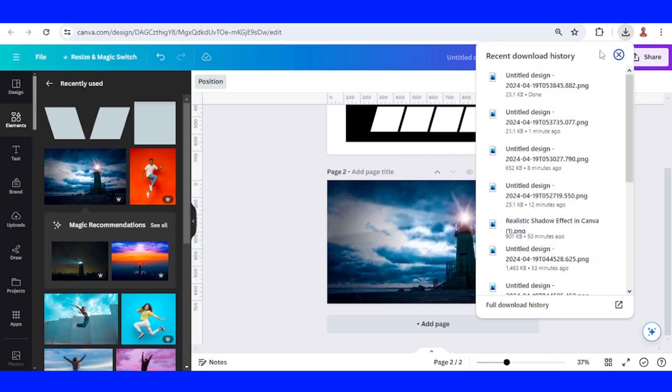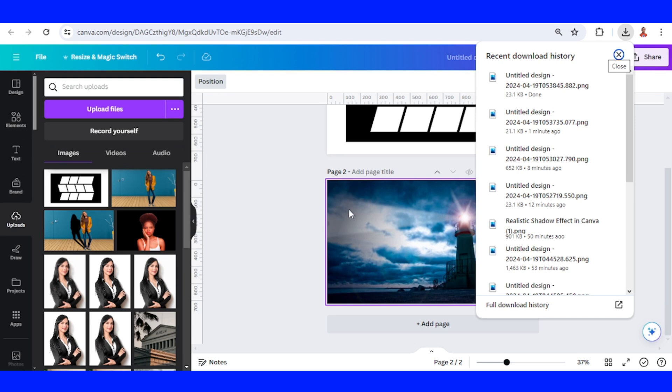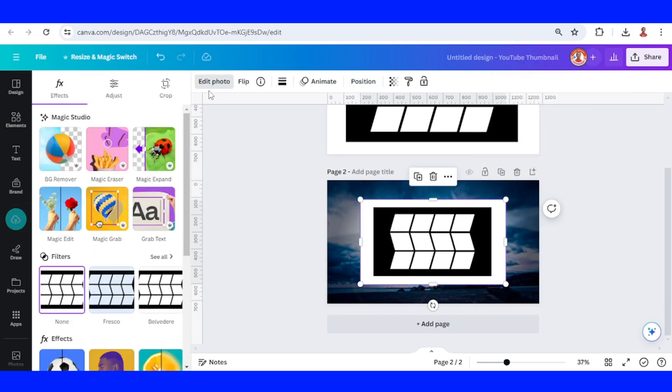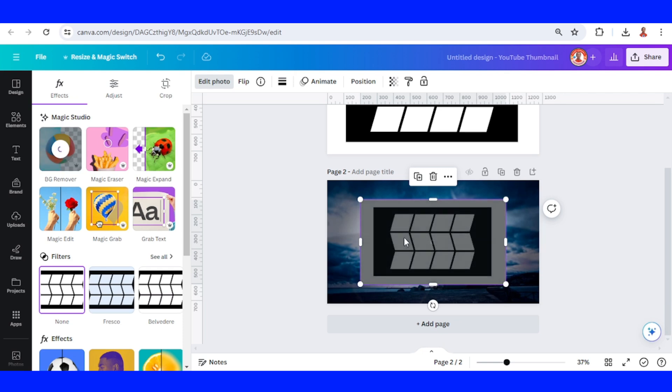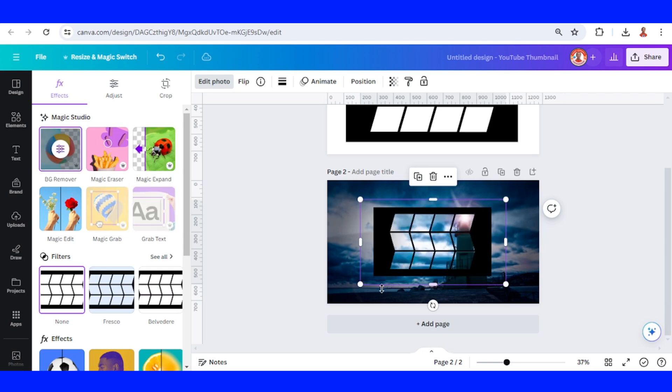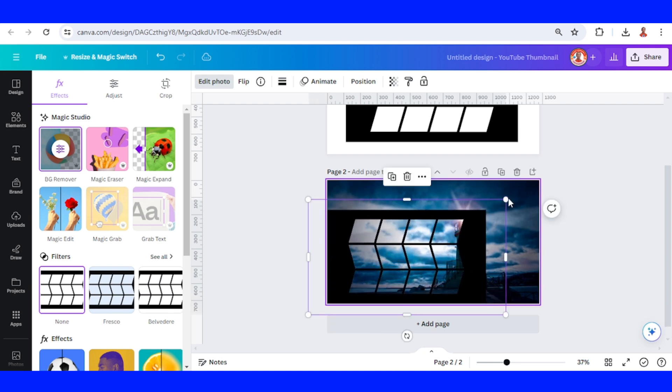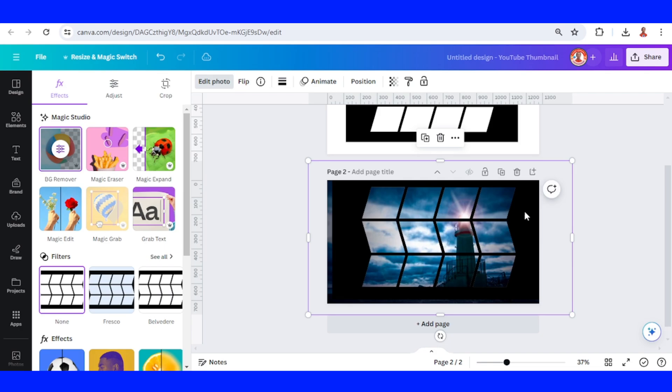Upload the page one here, and then go to edit photo and remove the background, so the white color is gone and we have this result.